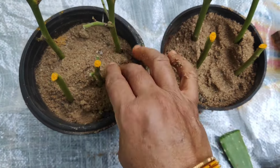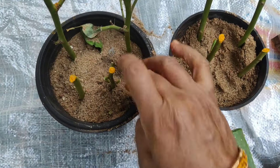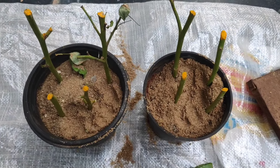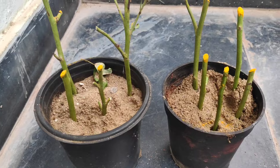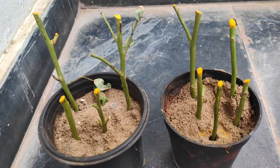We are using these cuttings. In the last rainy season, I am using these stems for the cuttings.